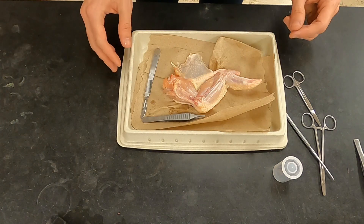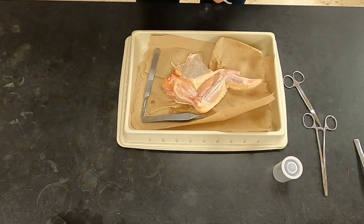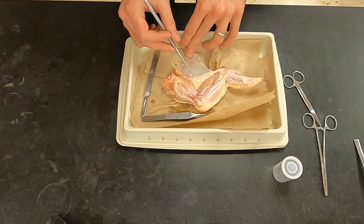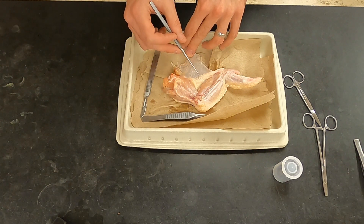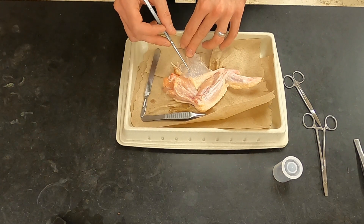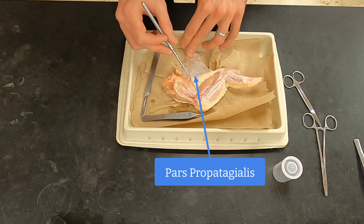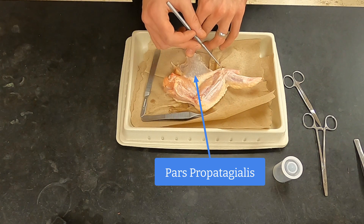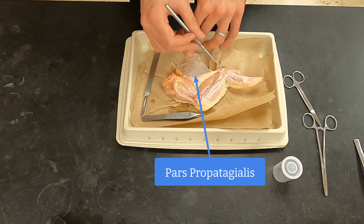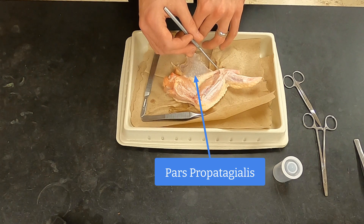Once you get the wing to this point, there are some interesting things to note. This is a muscle and a tendon that support the propatagium, and this muscle and tendon structure is called the pars propatagiális. It's got parts of the bicep and parts of the deltoid, and it connects here to the structure that is analogous to the wrist in the chicken, and it helps to bring the wing in and have better control over the wing.